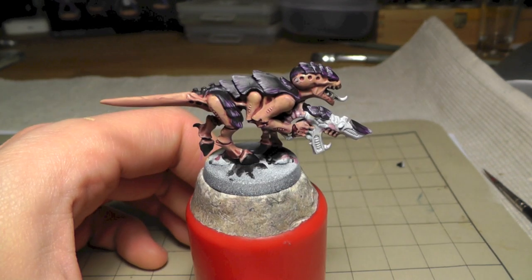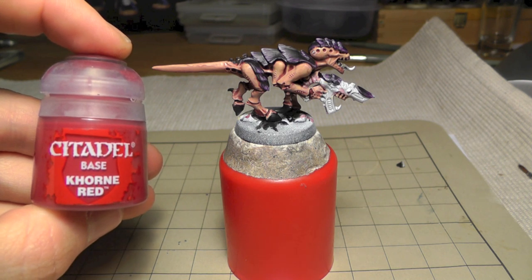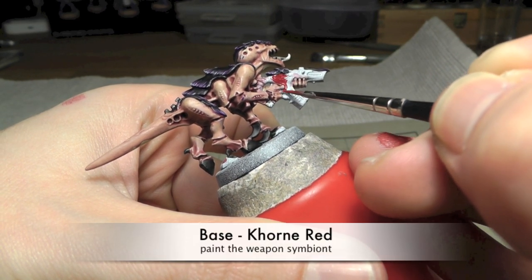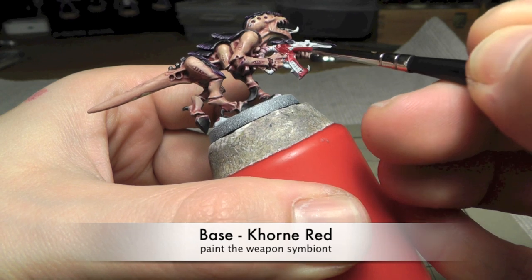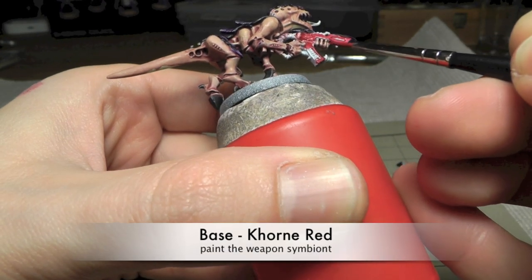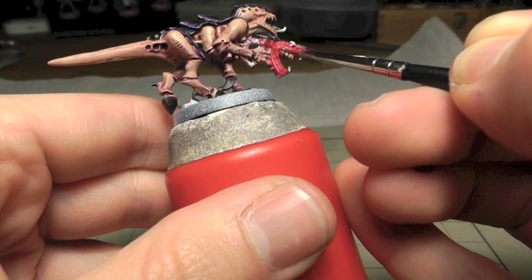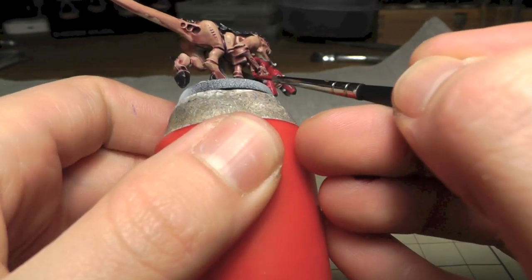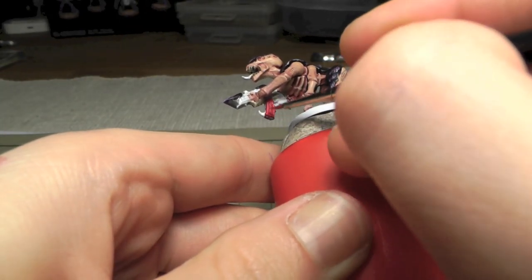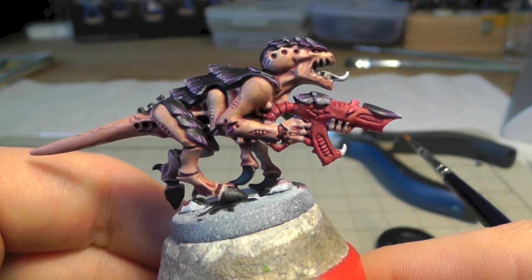Before we do the highlights for the skin I will paint the weapon symbiont. I start with Khorne Red. I'm doing this because I just want to avoid painting on the skin - the skin needs a lot of time and I want to avoid making corrections again. This is how it looks when Khorne Red is dry.